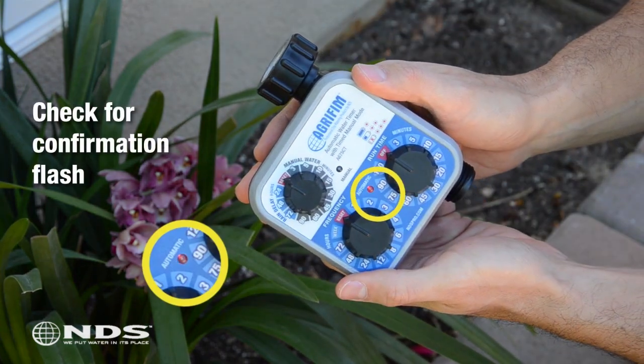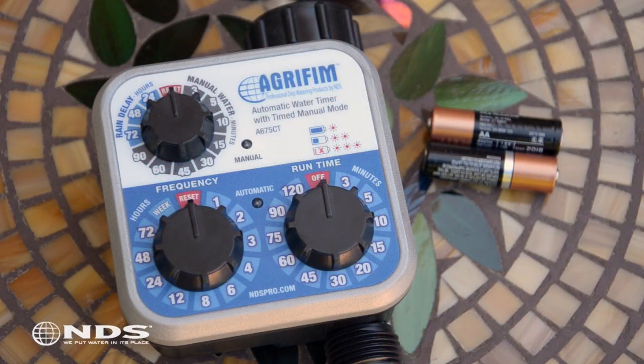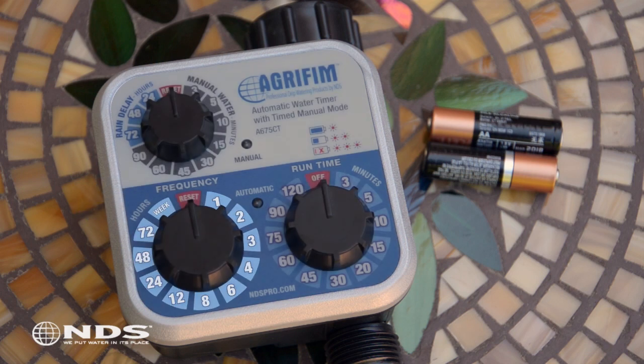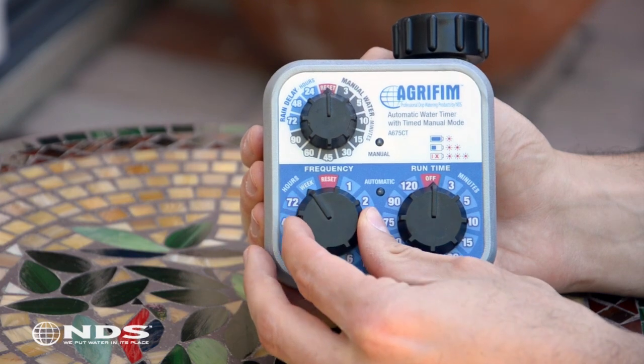Now you're ready to program the timer. First, determine how often you want the water to come on. Your options are one time per hour all the way to one time per week. Let's say we want to water once a day. Locate the frequency dial — note that the numbers on this dial represent hours. Turn the frequency dial to 24 hours.